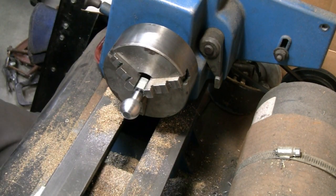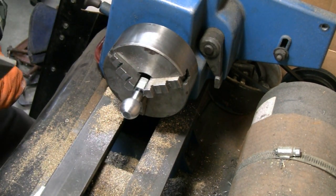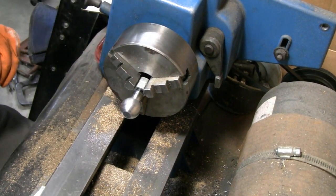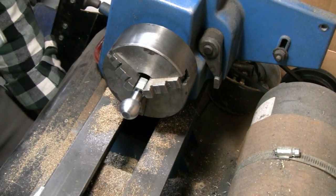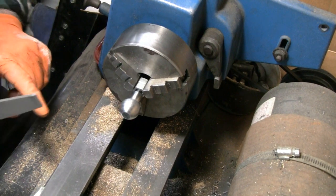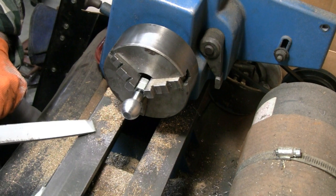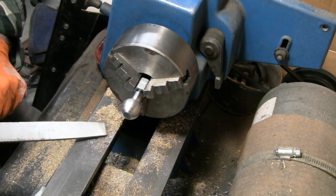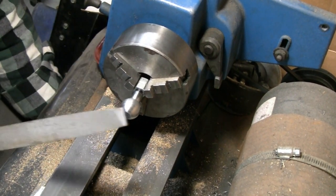Alright, enough jibber-jabber, let's do some work. I think we're getting pretty close here. I've got you set up above here — magnetized to a cabinet. I don't know how much vibration you're going to get, so bear with us. You do this and you don't think you're getting anywhere. But you can actually see the steel filings here — on this side and the other side. I haven't done steel here in a while, but you are making progress. It just doesn't look like it.